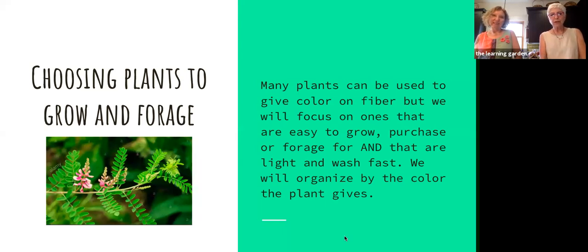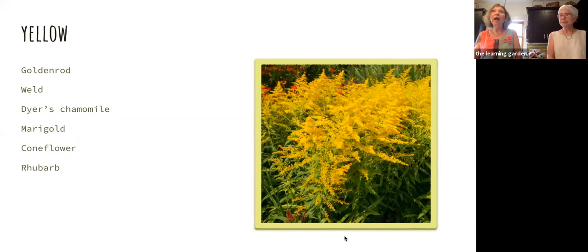Yellow — lots of things give you yellow. Joyce showed you the weld plant, which is the daddy of yellows and gives you the strongest color. But you can see regular plants you're familiar with: goldenrod, chamomile, marigold, coneflowers. Who would have guessed rhubarb would give you yellow? But it's the root, not the stalk we're used to cooking with. There's a lot more that would give you yellow, but we're going to concentrate on some of these really common ones.